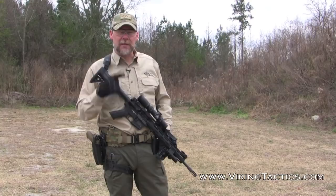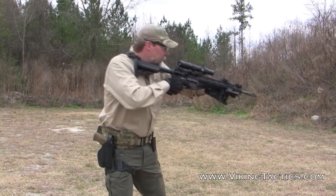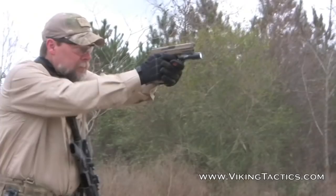Bang, click, transition — it's a safe way to do a transition drill. Still attempt to sweep that weapon up onto safe. It'll look something like this. Ready — up. I got a bang, a click, and then I transitioned to my pistol. Bang, click, transition.